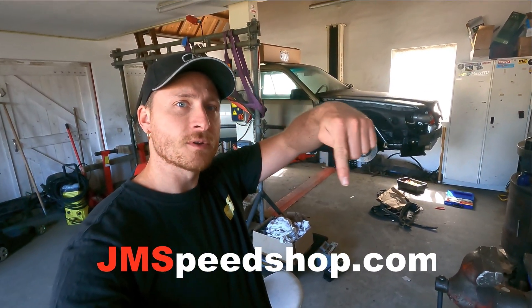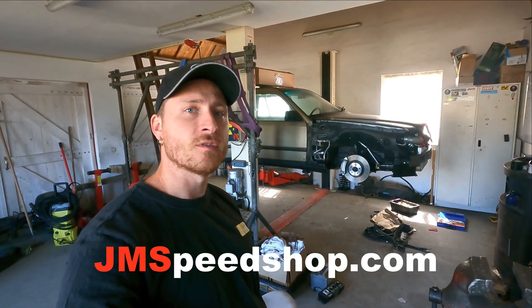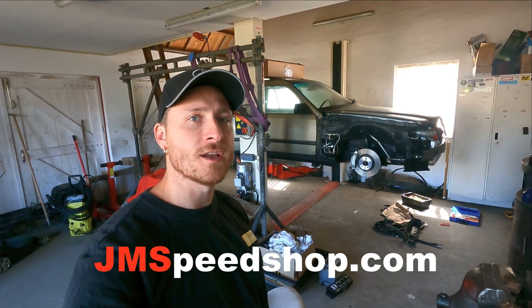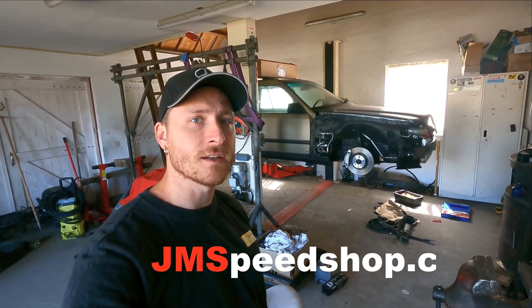If you are new to the channel, have a look on Jane's Speed Shop.com, the link is over here. You can also find all the videos about this project over there, and my other projects and review videos I did.